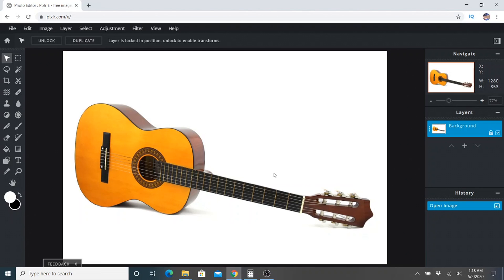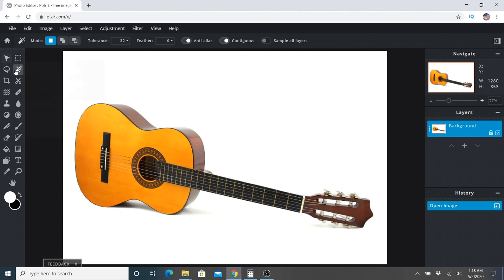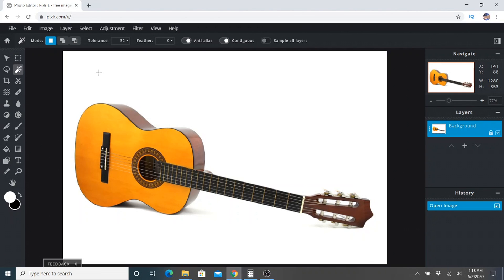If your picture has a pretty clean background like this guitar, you can take it into Pixlr and go ahead and choose the magic wand here, then click it in the white space or whatever the background is. Notice that it selected it and actually did a pretty good job of going all the way around the guitar, though it left some open spaces here and some of the shadow and all that.